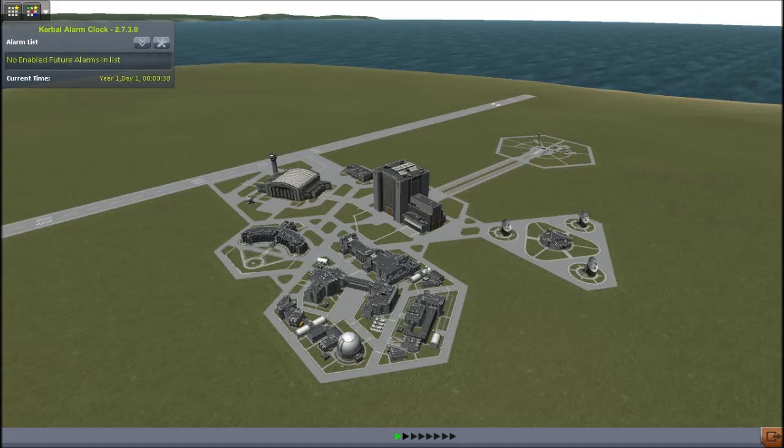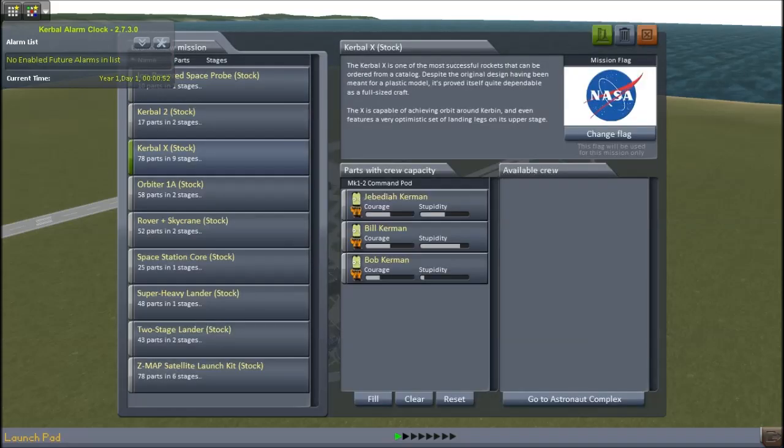Hey guys, this is KSP with Tape, and today you join me for a brand new series. This is what I'm calling right now Project Orion, because it's based on NASA's Orion Project, so it's a very inventive name. Obviously, the aim of this kind of series will be a Duna-type thing, because Duna stands in for Mars, so I will need to set an alarm clock for going out to Duna.